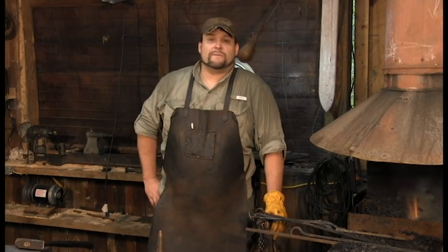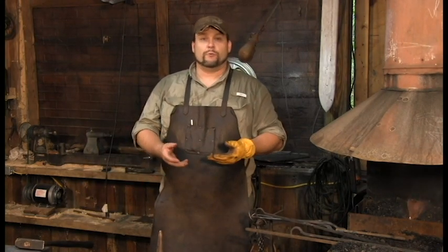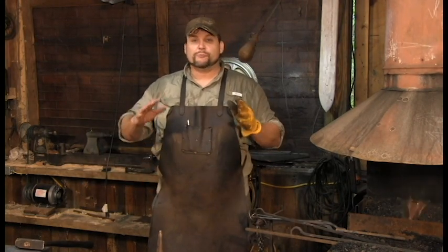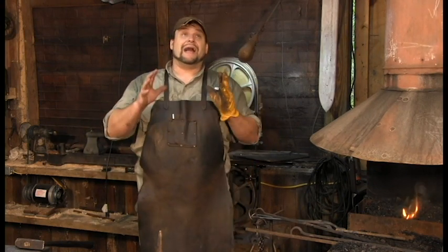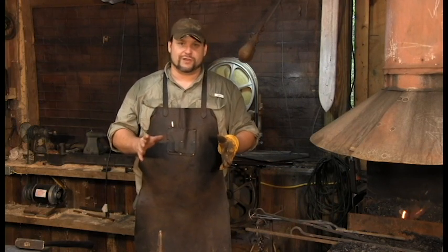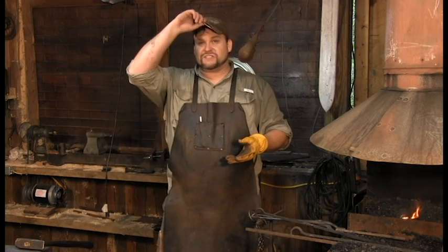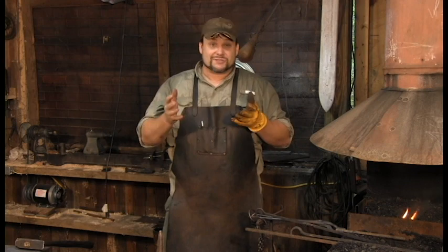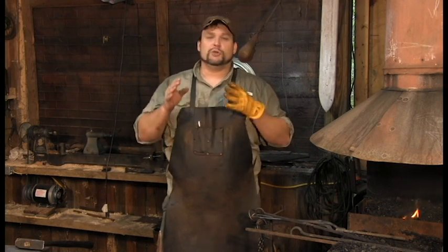Hey guys, thank you for stopping by. I've got a pretty cool project for you today. A lot of people are looking to get started, looking for some basic projects, and it really doesn't get more basic than your S-hook. I cannot even begin to describe how many thousands of S-hooks I have done for demonstrations. I can pretty much safely say there has never been any other project that has made me more money than my S-hooks, because it's a really good demonstration.